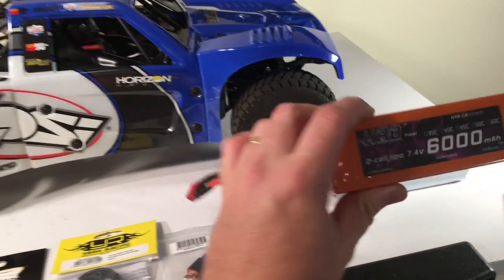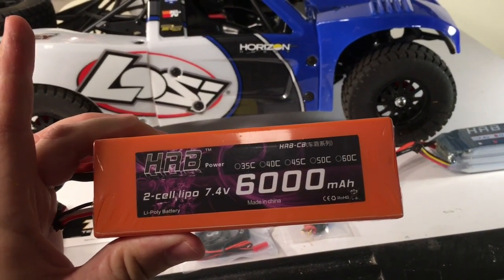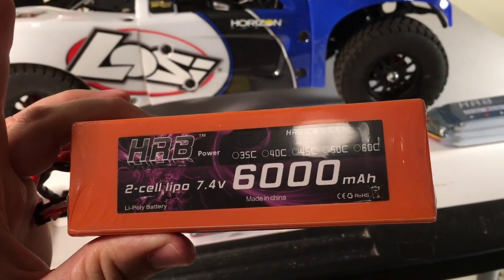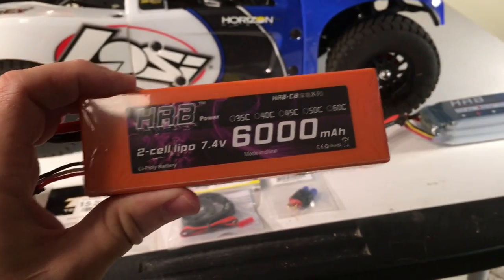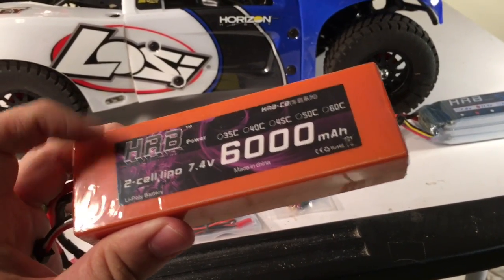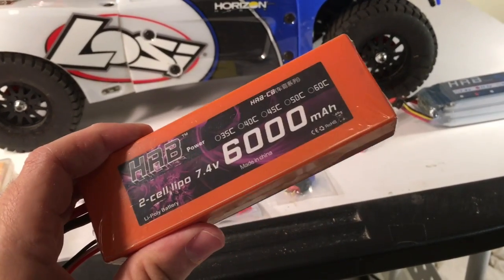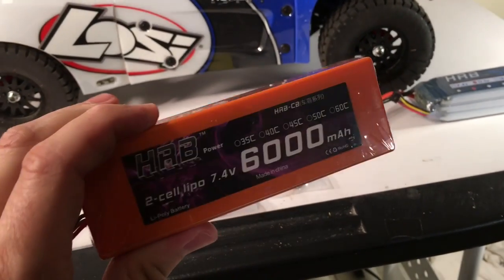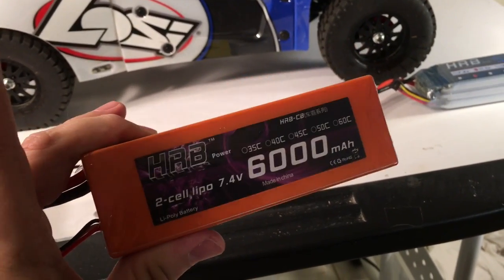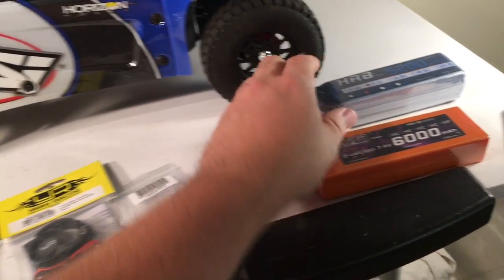I'll show you the batteries I'm using. I just ran the 7.4-volt HRB 6000 milliamp — I believe it's a 35C, though it's not marked. Anyway, this is a great battery; I'm running it in several of my vehicles. I recently re-shrink wrapped it because I've run this thing to death — no swelling whatsoever. It's a great battery, around $28 to $32 on eBay, and ships from America.